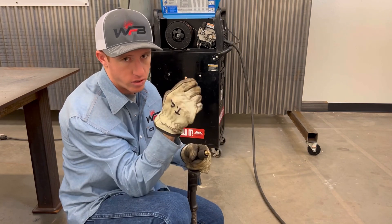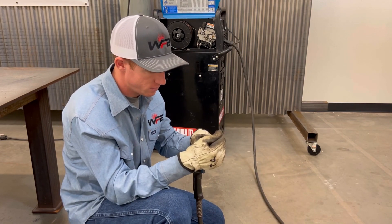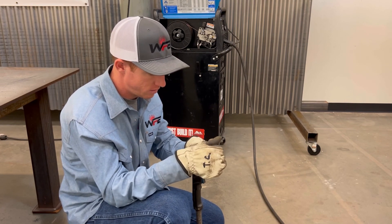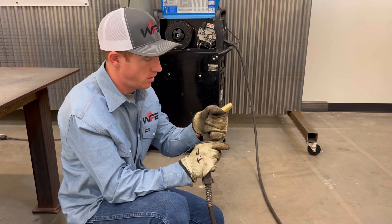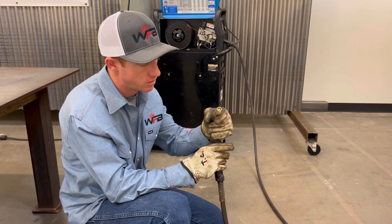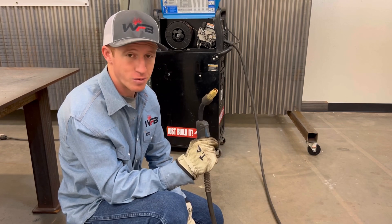Then put your contact tip and nozzle back on — twist the tip on and push the nozzle on. And just like that, I'm ready to weld. Very simple, pretty easy process, and we're ready to weld now.